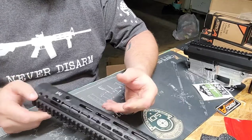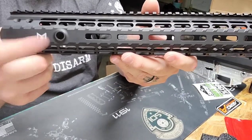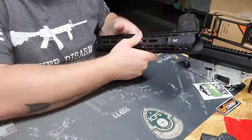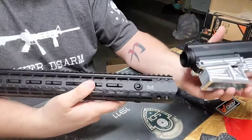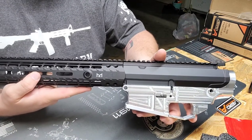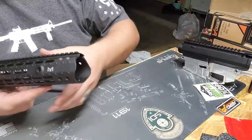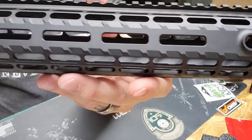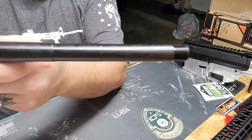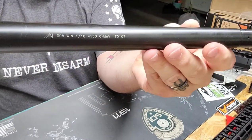Here we have the M5 hand guard — it's an M-LOK system, which I love. It does have quick-detach mounts. The coating looks great and I think it's going to pair well with the build. I've seen a lot of rifles with these and I have no complaints about the aesthetics. The Aero barrel that came with it is a 16-inch rifle-length gas system.